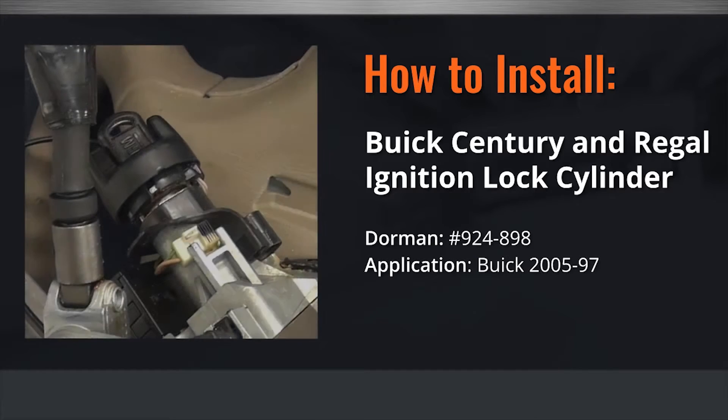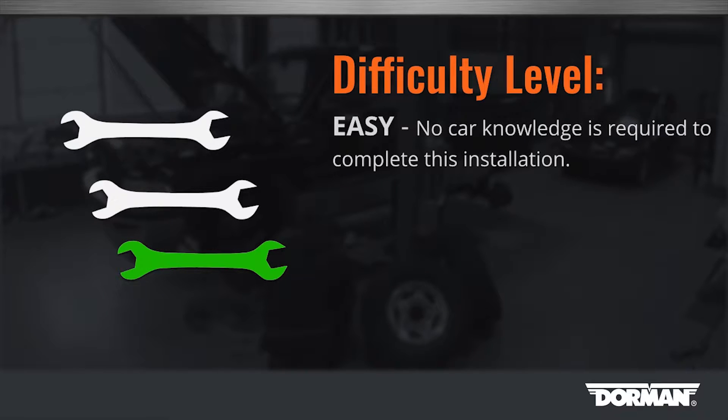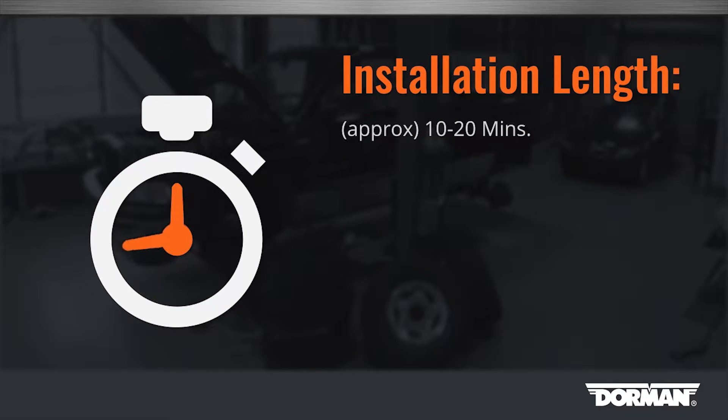Welcome to Dorman Products Ignition Cylinder Installation Video. Before you begin, this installation is considered to be an easy repair by our technicians. This installation will take approximately 10 to 20 minutes to complete.